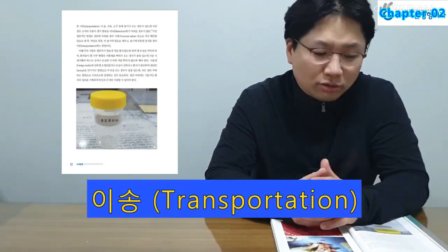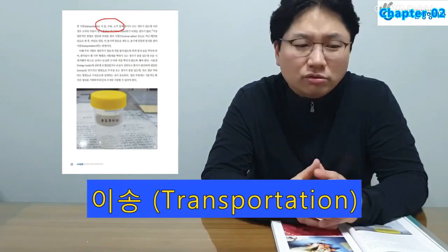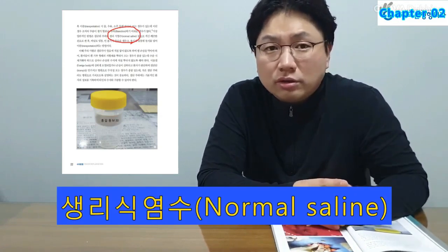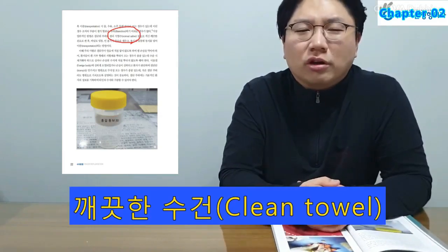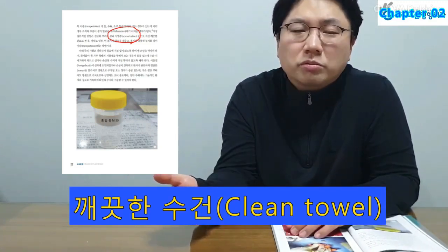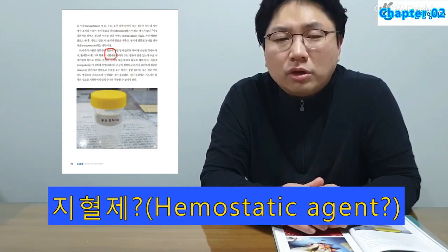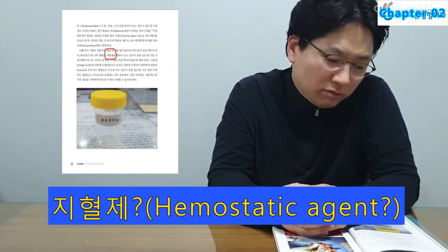If the amputated part is soaked in water, milk, or alcohol during transportation, there will be gross edema of the soft tissue and it would be difficult to dissect out the blood vessels for anastomosis. The author prefers the following steps during transportation: clean the dirt from the amputated part with a moist clean cloth and wrap it; put the part into a sealed plastic bag; and finally put the bag containing the amputated part into a clean sealed container filled with ice.